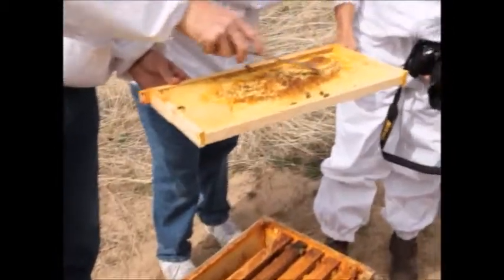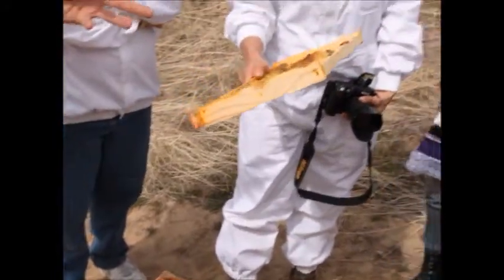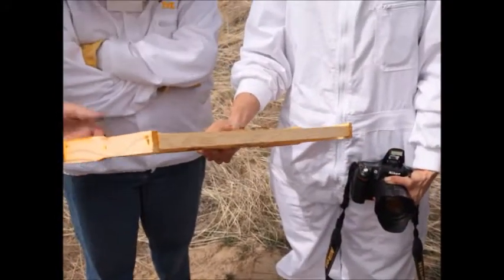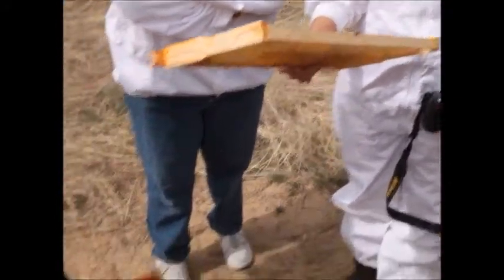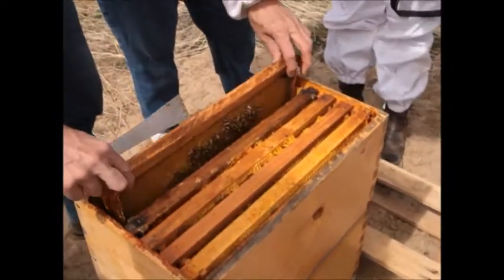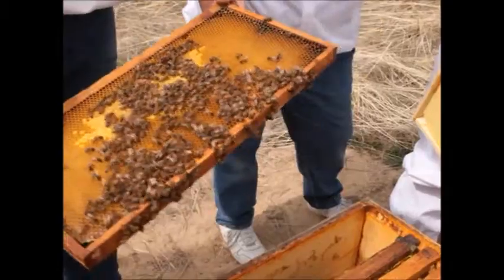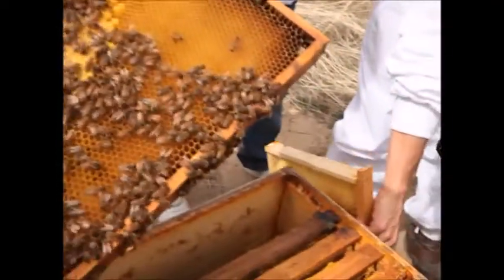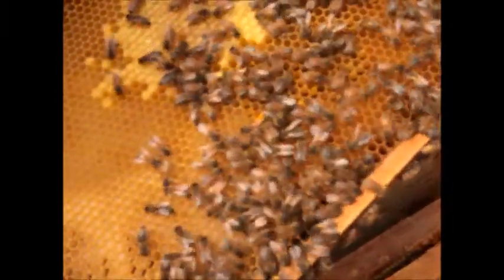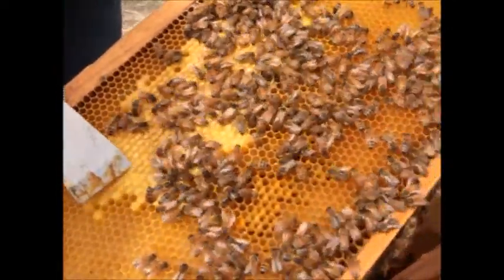That comb was old from last year — I probably scraped it off, so they haven't built back out, which is why it looks uneven. Let's look in here and see how winter treated them. These bees are doing good. You can see some pollen there and capped-over honey here. A moment ago we were looking at brood, and now we're looking at capped-over honey. How do you tell the difference?